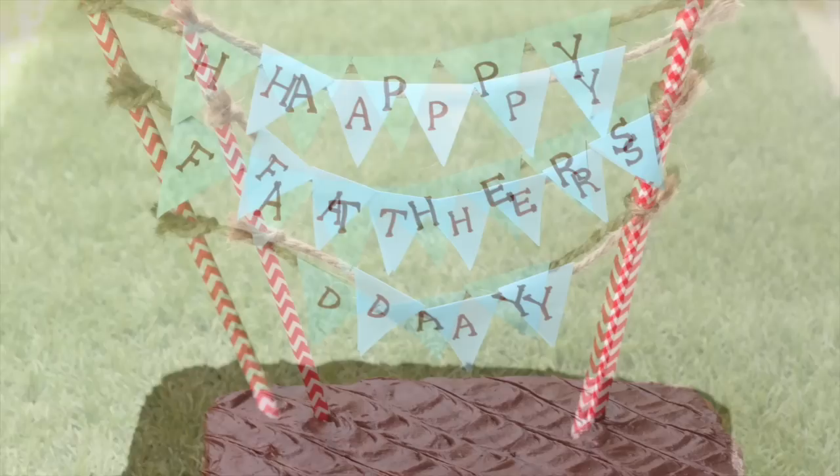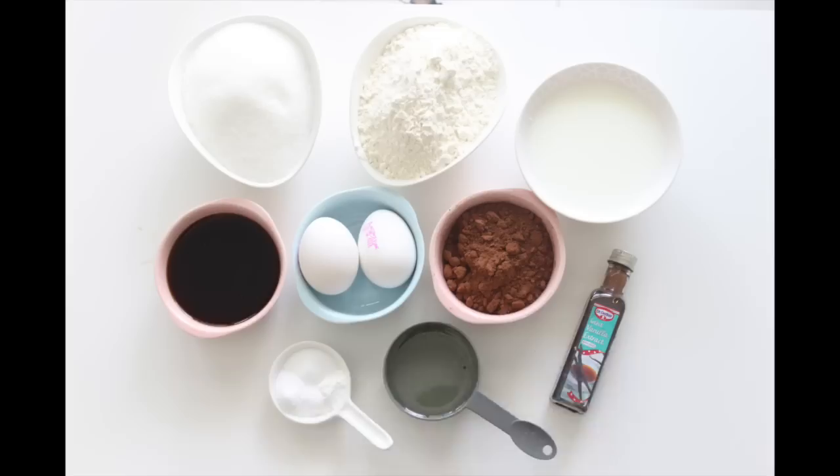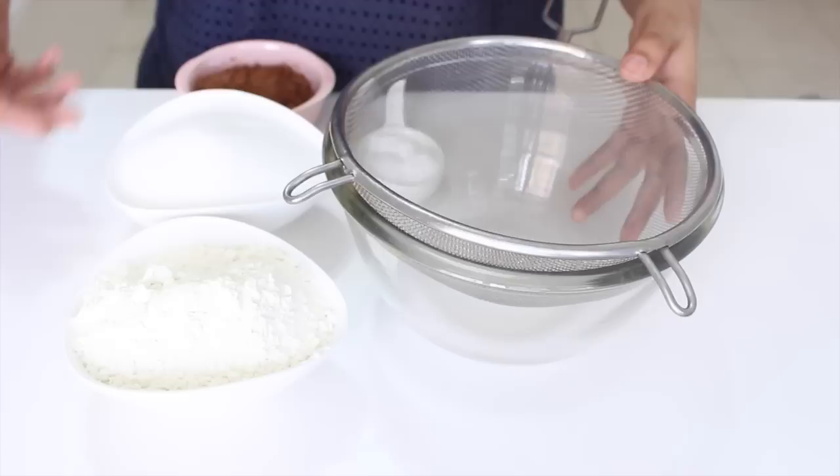Hey guys, this is Aditi from Adalicious. So my father loves himself some good old loaf cakes, but this year for Father's Day I decided to sneak in a little surprise in his loaf cake. So let's begin, as we have two cakes to bake. Ingredients and quantities would be listed down below in the description box. Let's start with our chocolate cake.